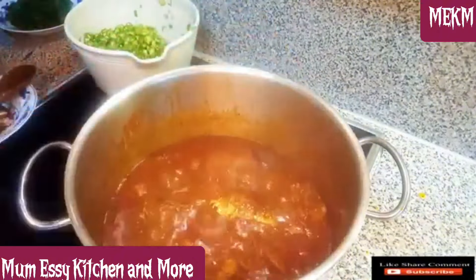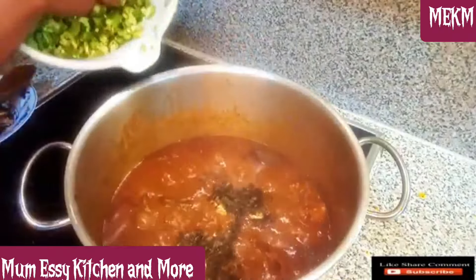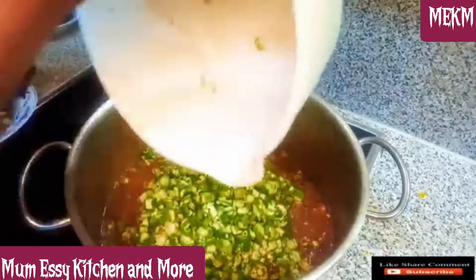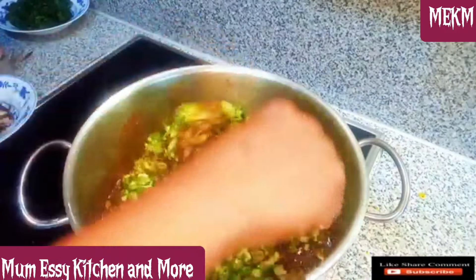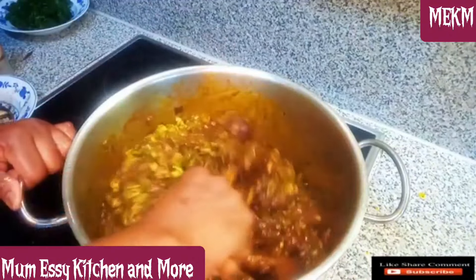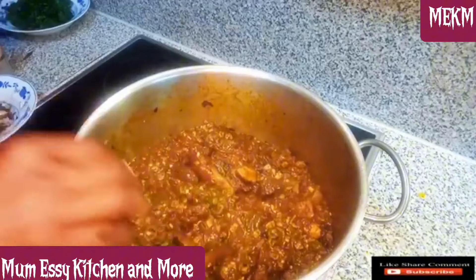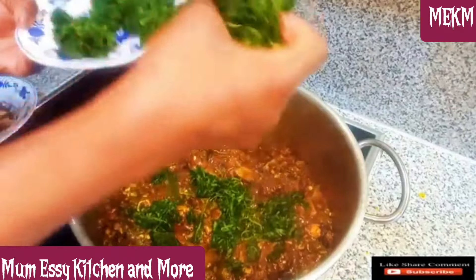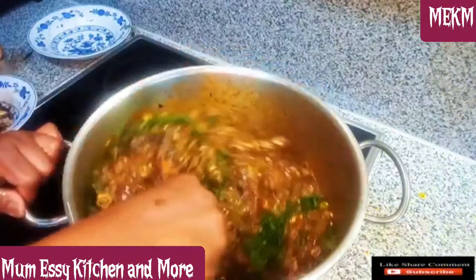All the smoked mackerel is in and I'm stirring. I added the oziza leaf — since it was dried, I added hot water to clean it up and make it soft. Then I added the finely diced okra, which has entered the pot. Next I'll be adding the freshly diced spinach. Look at how this soup is already looking — calling me, calling you! Check out the consistency. Here is the spinach, nicely shredded, entering the pot.